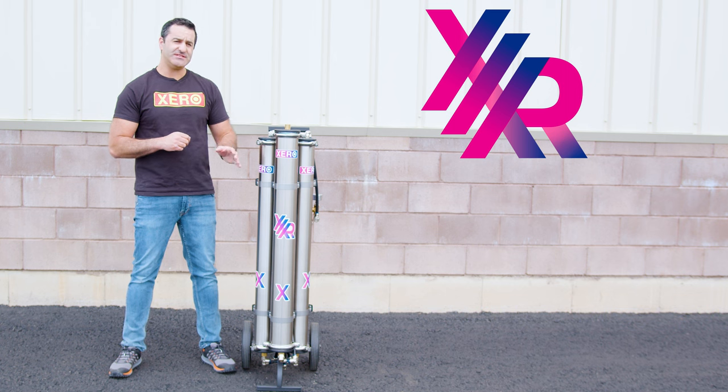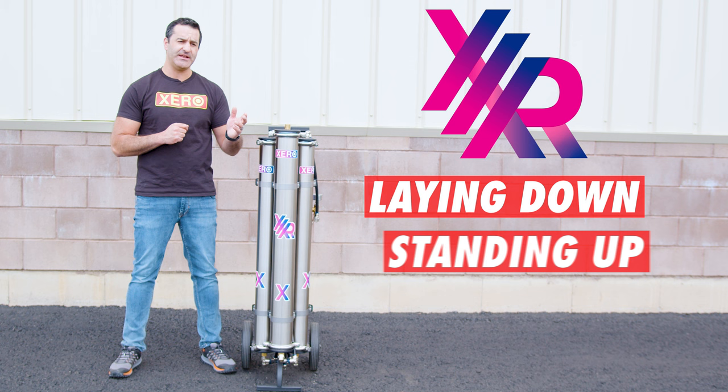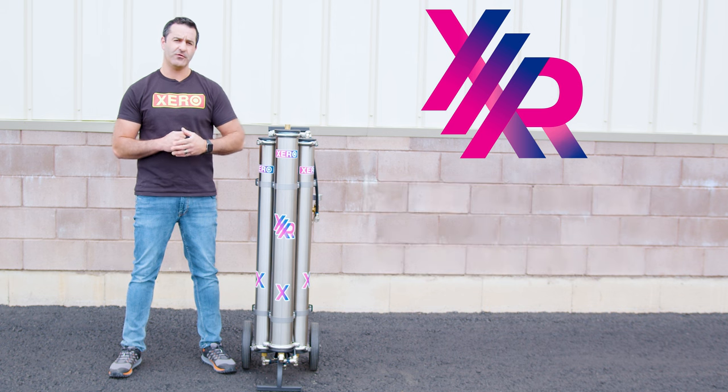This rather large and heavy system can be transported and used laying down or standing up. Because of the weight of this unit, I would really recommend laying it down in operation — you don't want to get snagged and have it tip over on you.